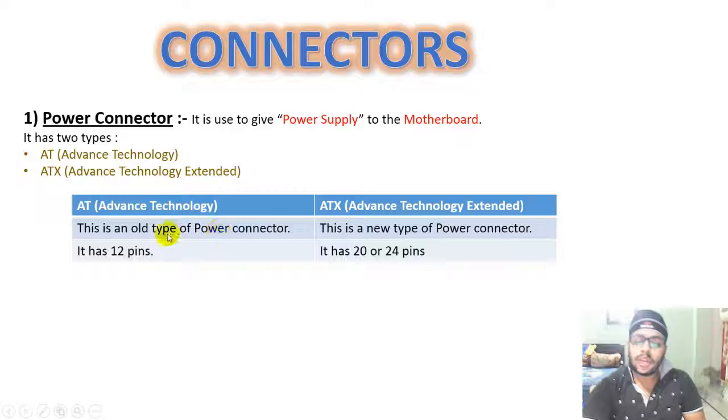AT was an older type power connector with 12 pins. ATX is the newer type power connector with 20 to 24 pins.